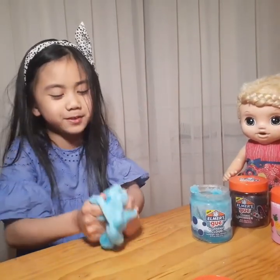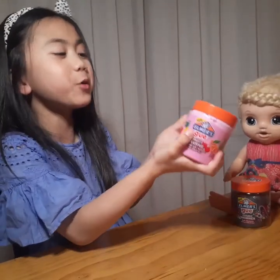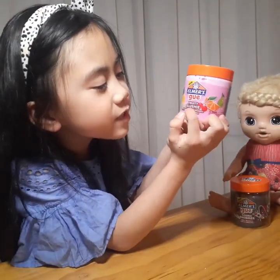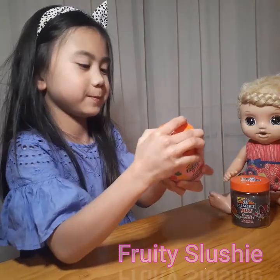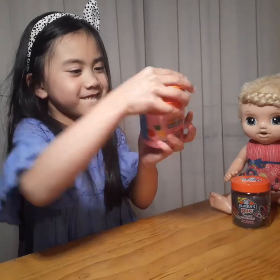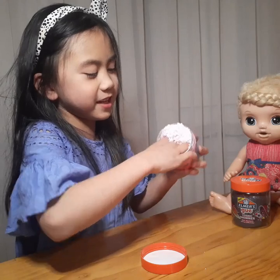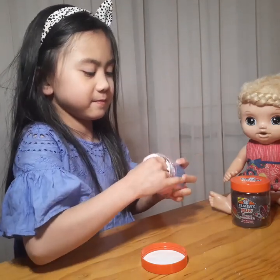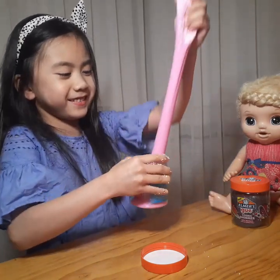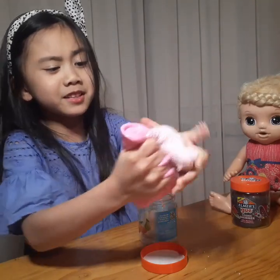Now I'm going to show you the next slime and it is called Fruity Slushy. It has a lot of beans in it — it's my favorite! Wow, this one is my favorite.